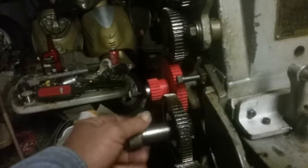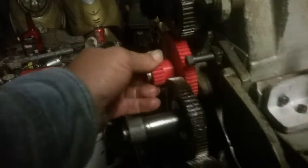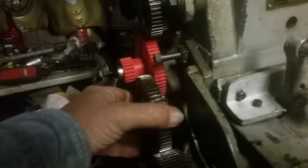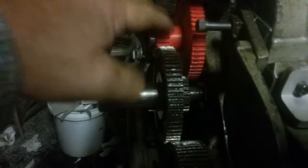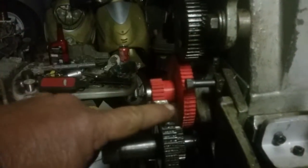What it does is if I grab this and pull on it — I have to move it around a little bit to get it to work. There, so it moved out. Now it's engaged to here. This is going to here. This is changing the gear reduction from here to here.